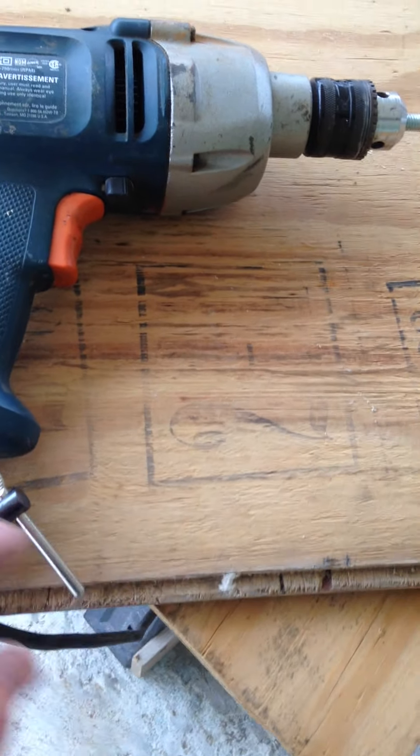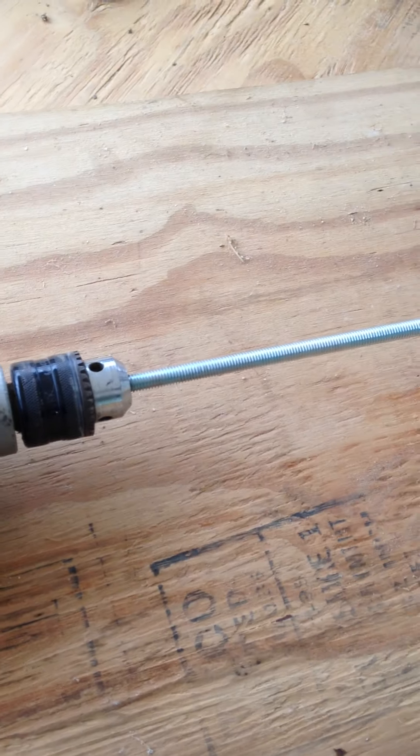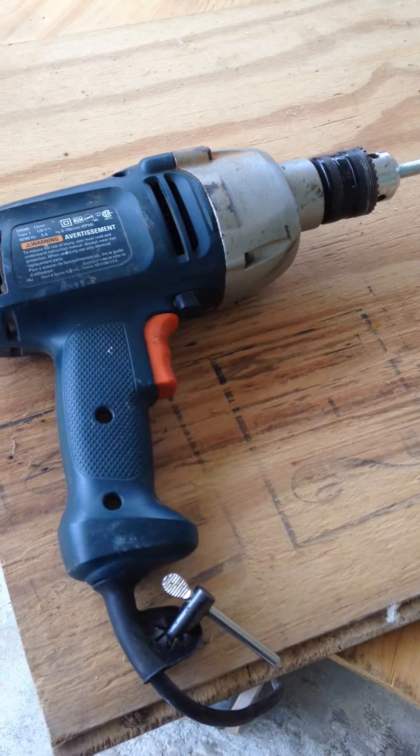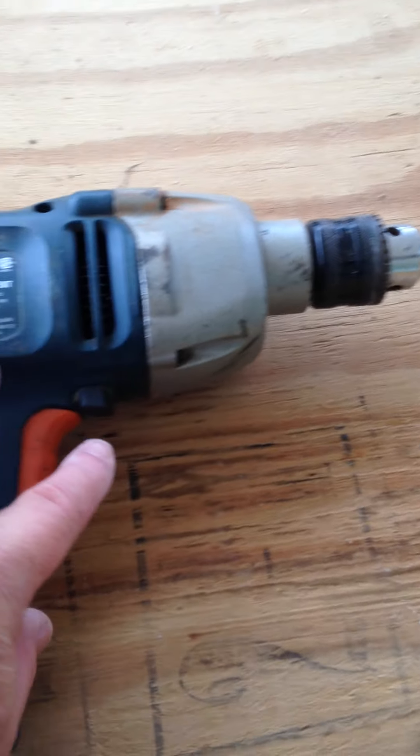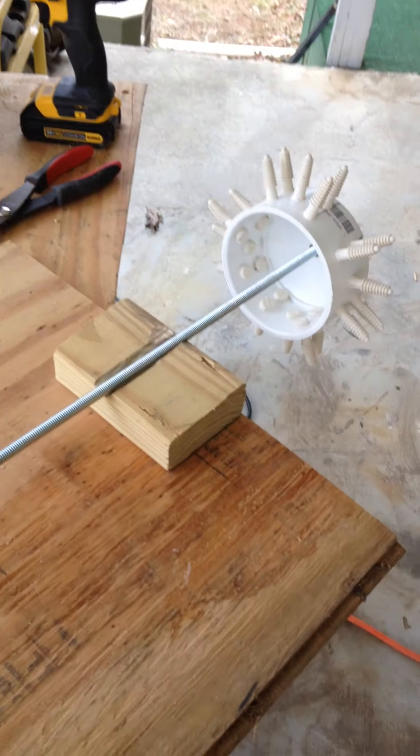I'm gonna mount the drill to this piece of plywood, and then I'm gonna get some plumbing strap to strap down the top and the bottom of the drill. I'll use a three-inch screw to set the speed — it's a little off.